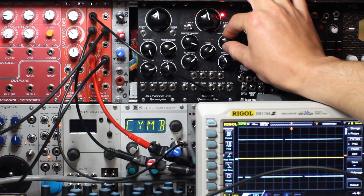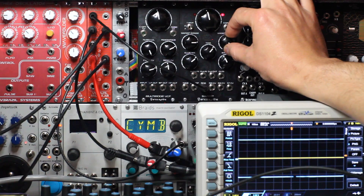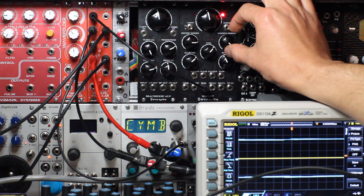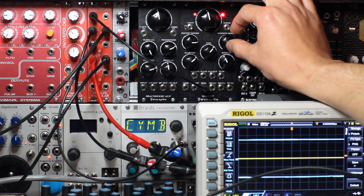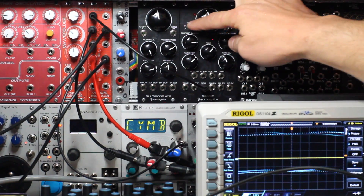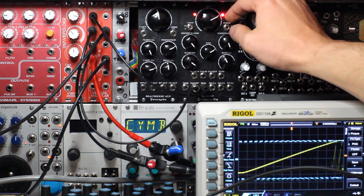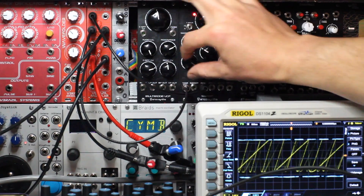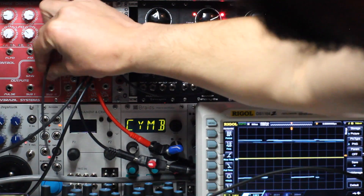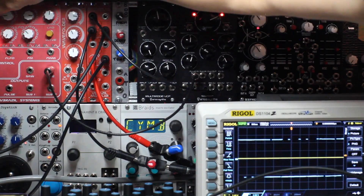Now we're listening to the ring modulated output. The module performs ring modulation between the two oscillators. Now we're listening to the ring modulated output as well as the tone output. Now I'm plugging in the sine wave from an external oscillator into the audio input of the Swamp. That replaces one of the internal oscillators in the ring modulator section.